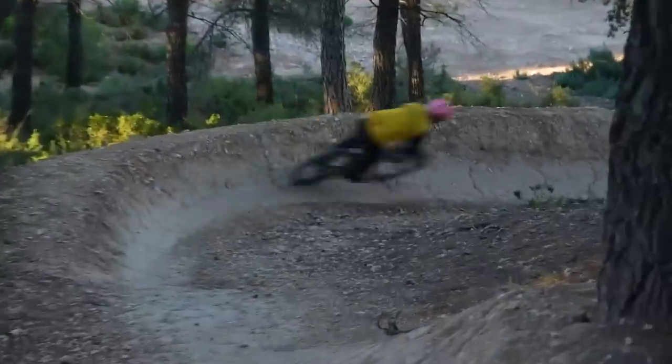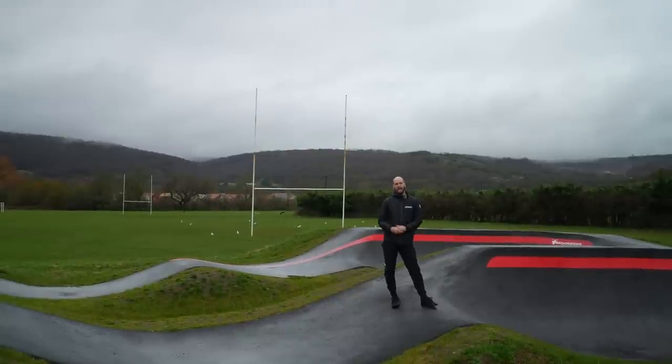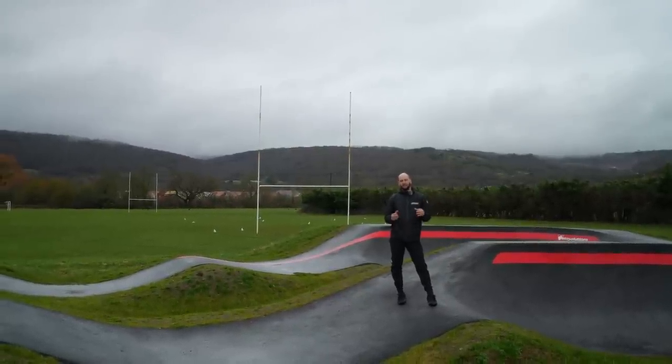In places like pump tracks or blue runs, red flow trails at certain trail centers, they're amazing spots to absolutely dial in that flow that you're trying to get.